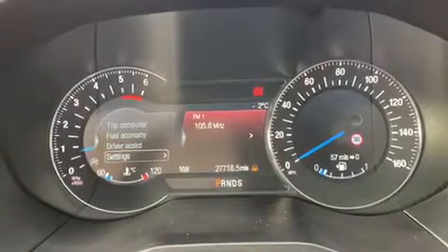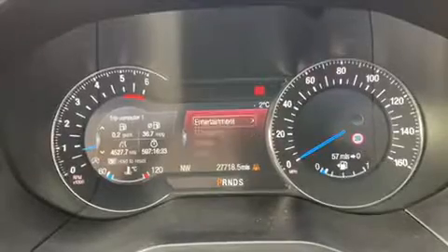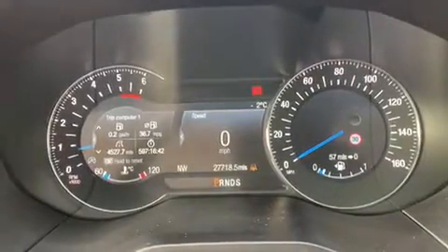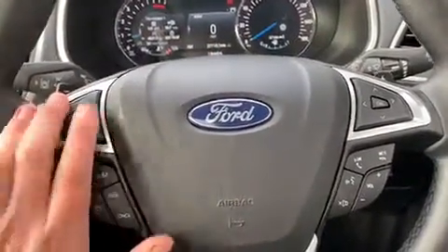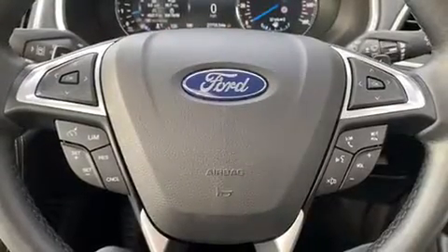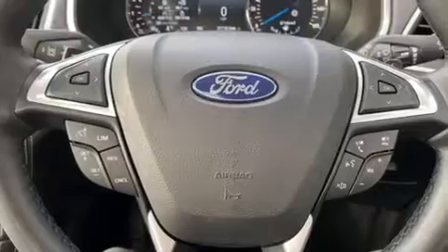We've got two bits of information we can change on the steering wheel. On the left hand side we've got various menus including a trip computer. In the central section we can change to entertainment, navigation, a phone menu, and a digital readout for the speedometer. On the left hand side we also have cruise control and speed limiter, and on the right hand side stereo controls as well as voice activation for the phone — hit that button and ask it to dial anyone in your contact list without taking your phone from your bag or pocket.